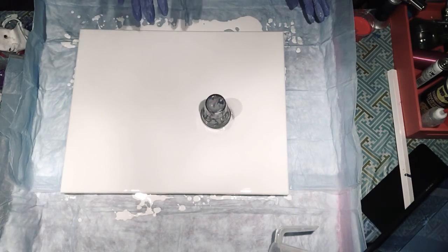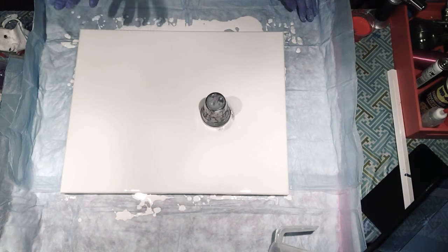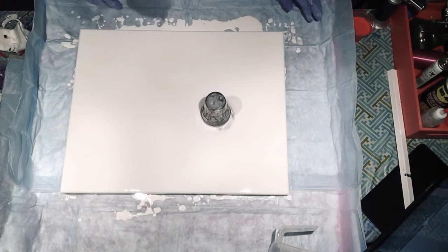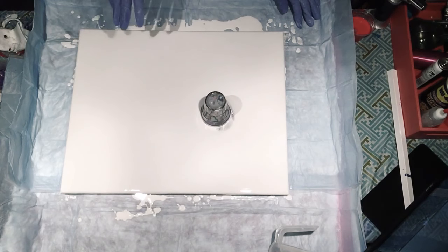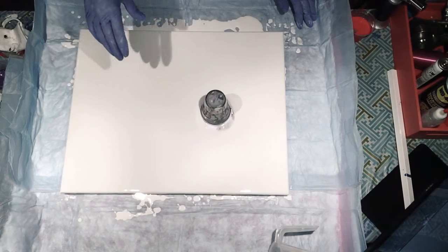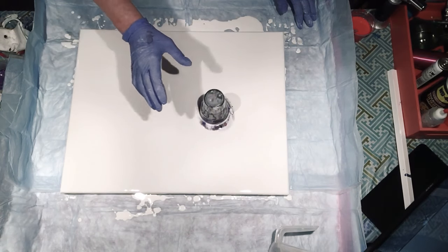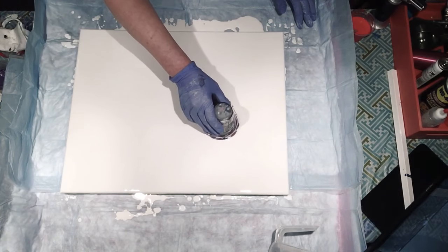When we do a flip and drag, we want to glide the cup on top of the white paint as much as possible — not drag it against the canvas — because then you're left with bare spots and you have to figure out how to fill without tilting. So I'm just going to glide this up, I've released the suction, and I'm going to glide this up.